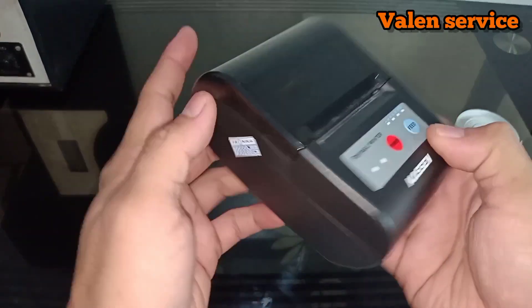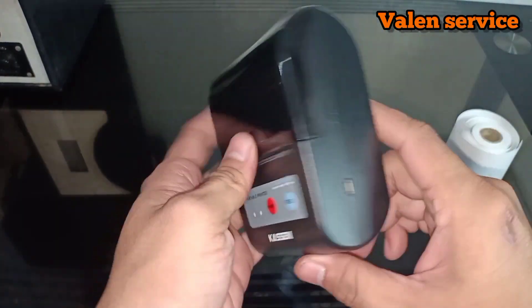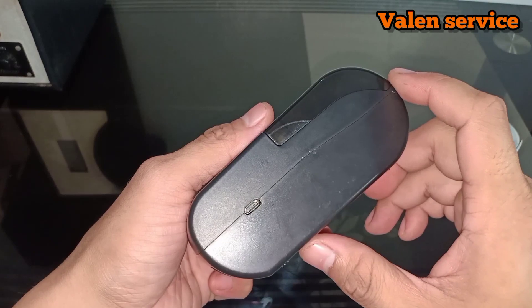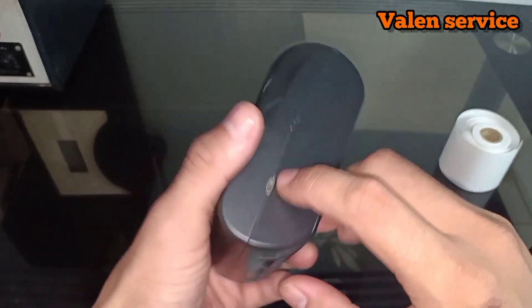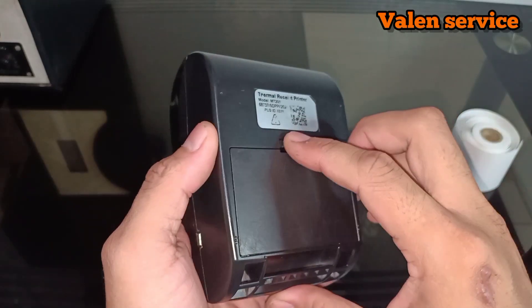This is what the model looks like. Simple, box-shaped. Cute. On the right side there is a port to charge the battery. And the battery itself is at the back, like this. And it's also easy to remove.